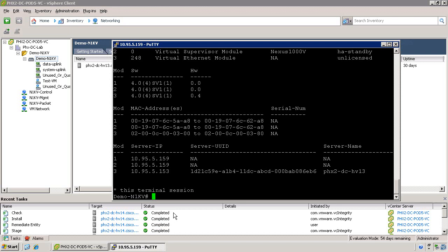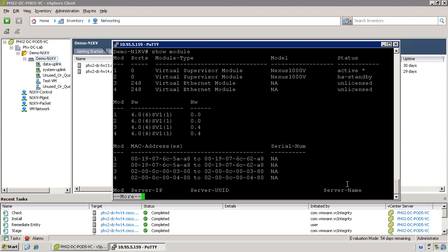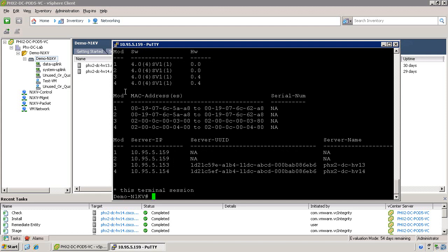Once the VUM installation is complete, you'll see the same message within the NXOS CLI saying that a module has been powered up. And when you issue the show module command again, you should see a new Virtual Ethernet module — virtual Ethernet module 4. At this point, the Nexus 1000v installation is complete and you're ready to connect virtual machines to the Nexus 1000v.